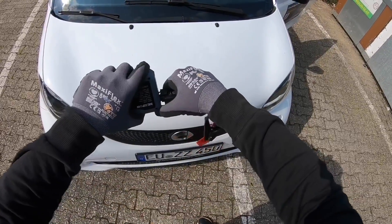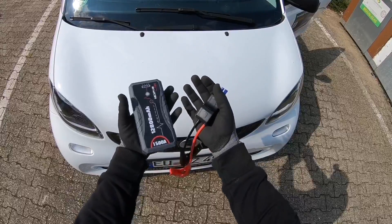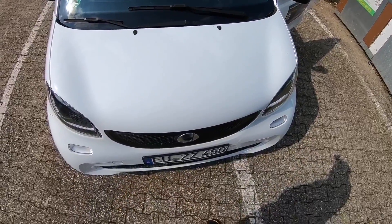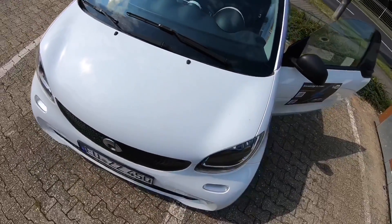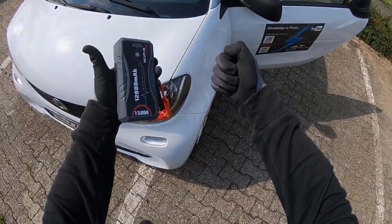Jobs done. You can now remove the clamp system from the power pack, and the power pack did the job really well. Thanks for watching — please subscribe and give me positive feedback. Hope to see you again on my channel soon.